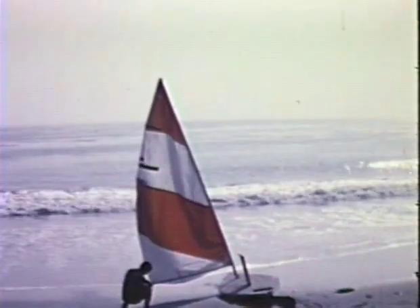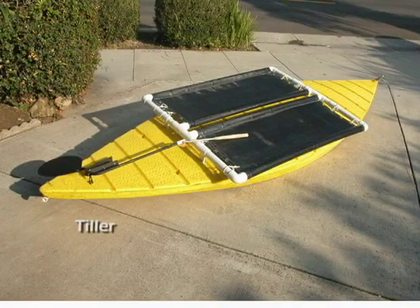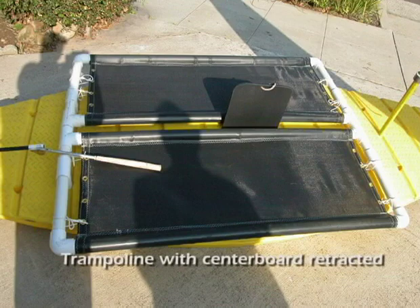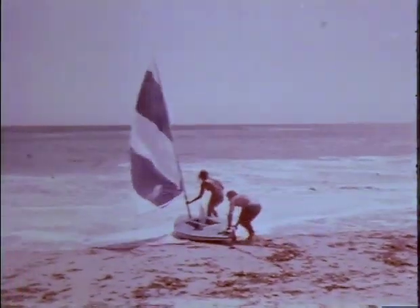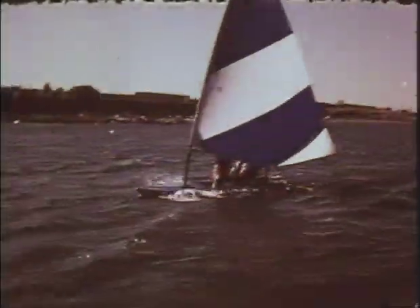For sailing, an extra socket centered forward accommodates a mast. Additional sockets hold a tiller and the newly designed catamaran-style trampoline, giving even more comfort and control. The hull is designed to lift out of the water and skim over it as speed increases, like that of a hovercraft.